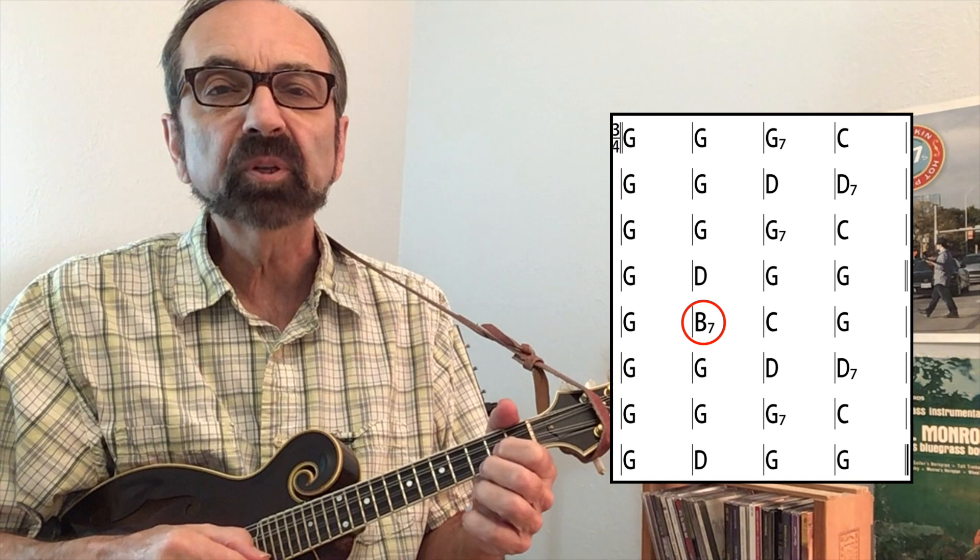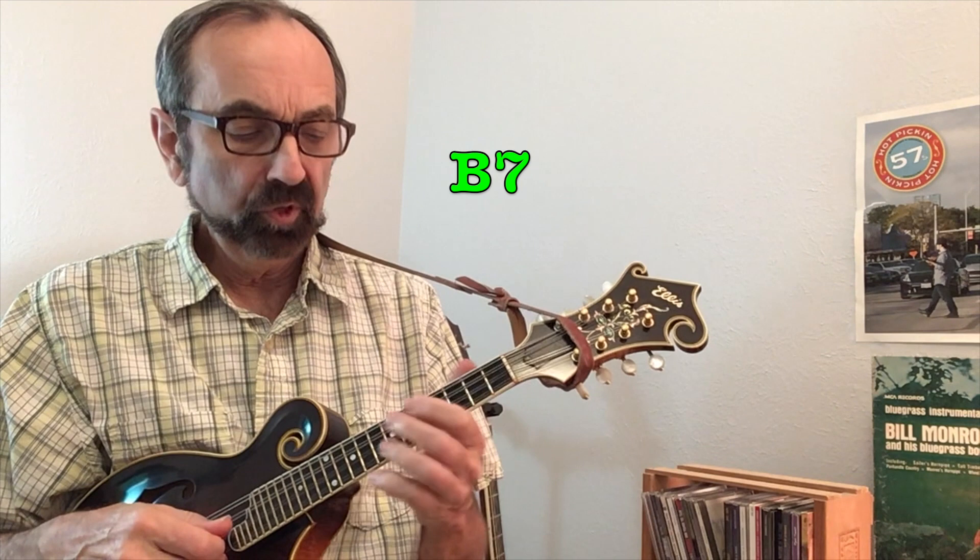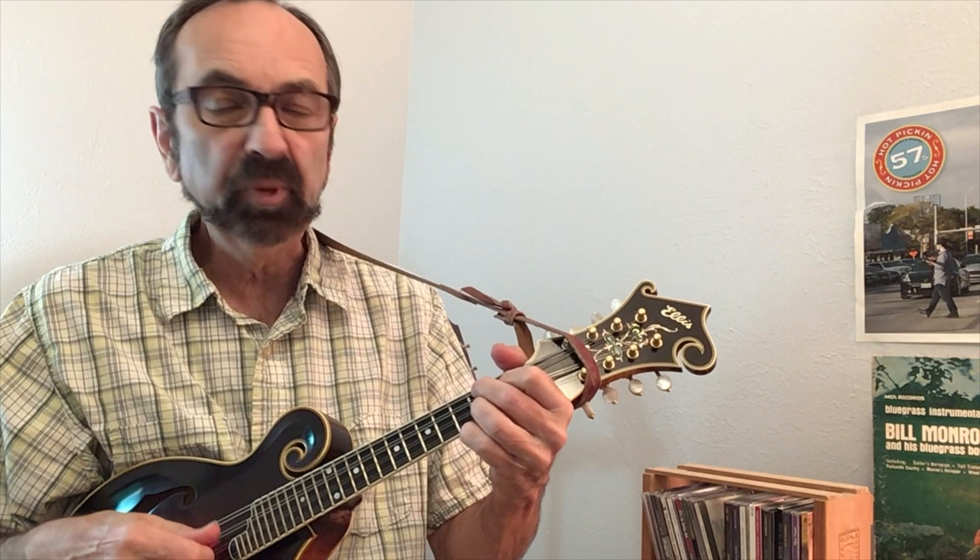It's always good to know the chords to any song you'll be soloing to. In this case you might need to help those backing you up find the second chord that happens on the bridge part — "I remember the night." We're in the key of G and we get a B7 chord. That's where the melody goes. It lands on the note A, so people start guessing some pretty strange chords, but it's actually a B7. In the key of C that would be E7.